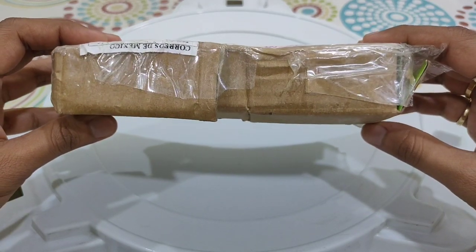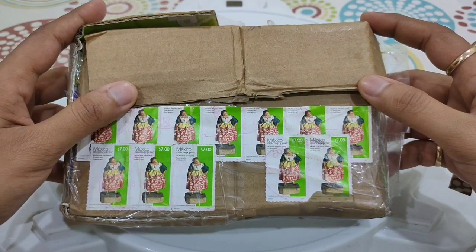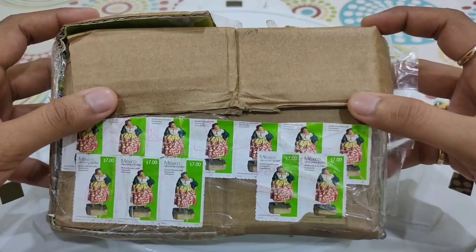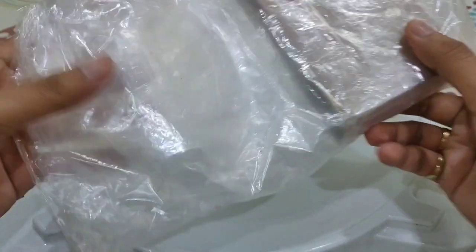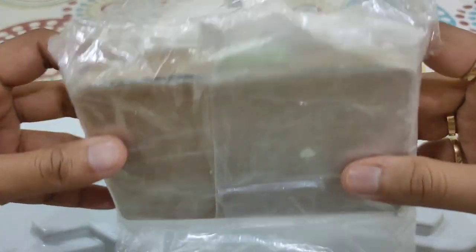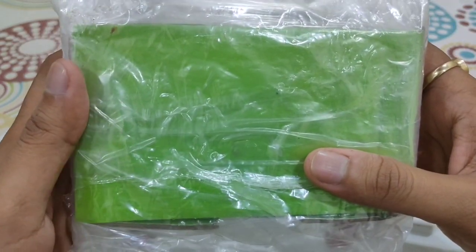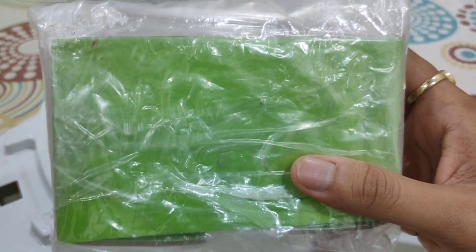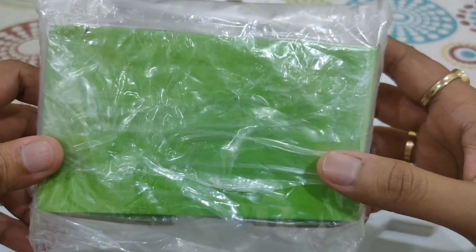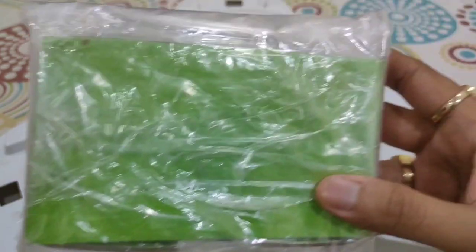For obvious reasons I'm not showing the front because it mentions the address of the sender and mine. This was only the top part, then came more solid packaging within plastic and further cardboard casing. I was almost tired and scared after going on and on with the unpacking.